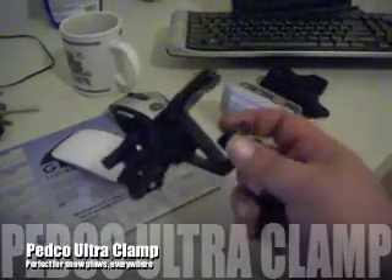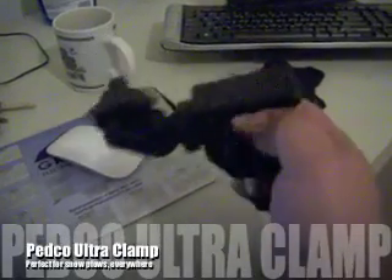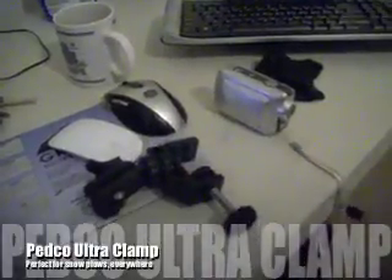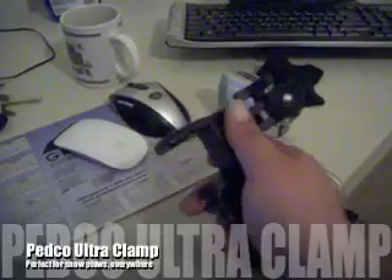Anyway, that's what I use. I really like it. I've got a friend that uses one on her bike. They're a real good, solid little mount.